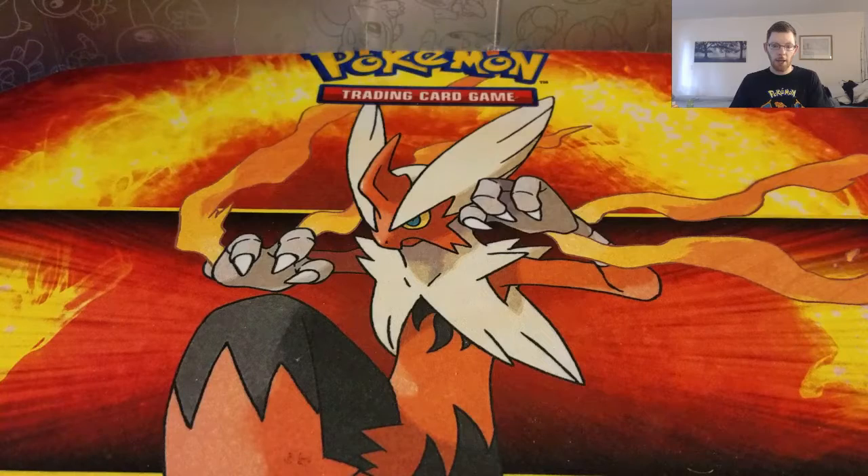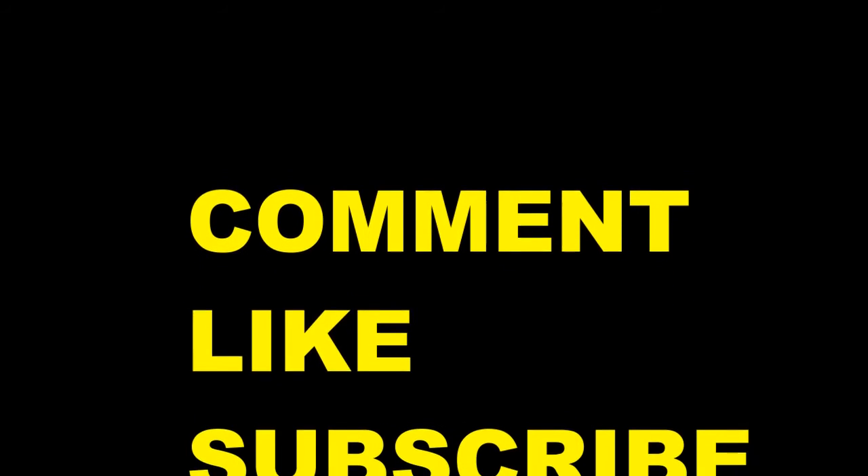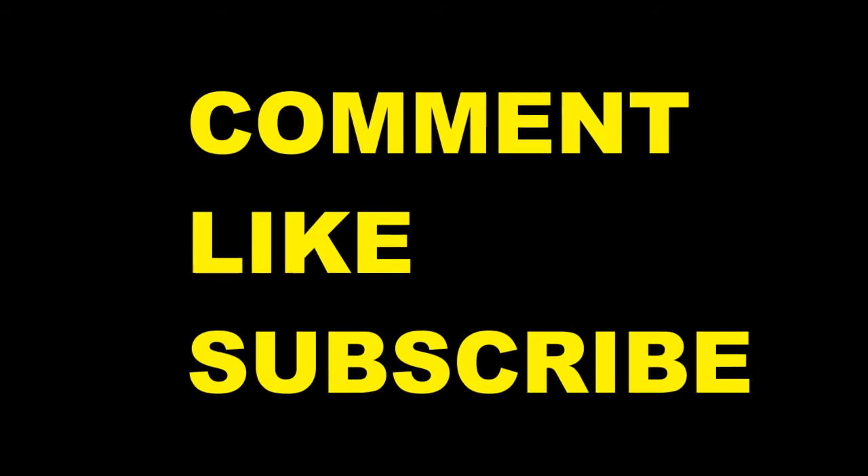If you're not subscribed to my channel, please subscribe. If you liked this video, thumbs it up. Leave a comment below if you want to — it helps me out greatly. And until next time, Pokemon out! Bye!